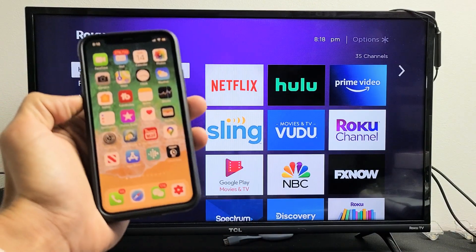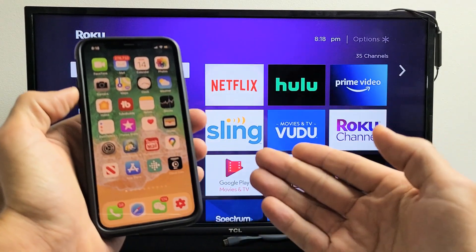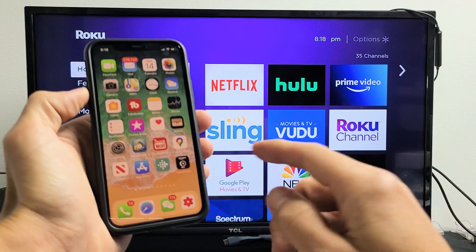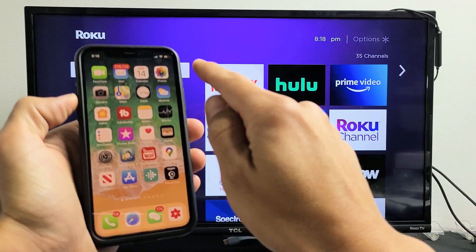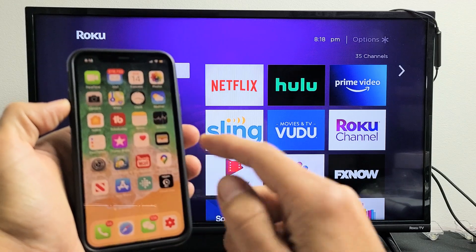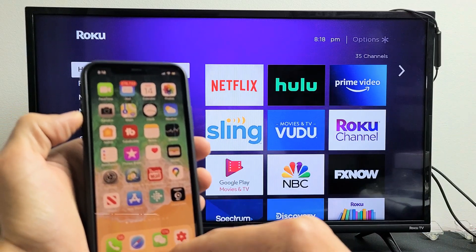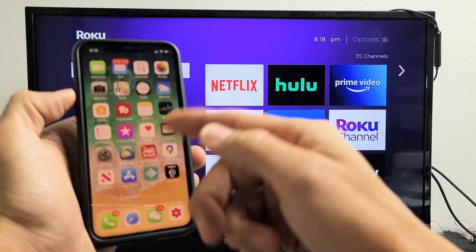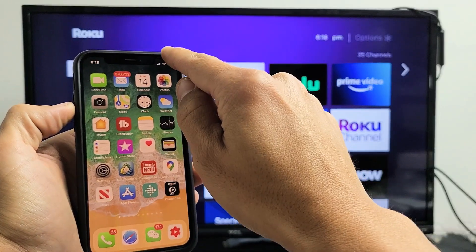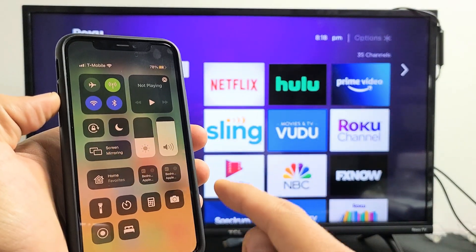Let me go ahead and AirPlay — this is an iPhone 11 Pro. First, go into your control center. For iPhone 10 and above, slide down from the top right-hand side. If you have an older iPhone like iPhone 8 or below with a home button, you slide up from the bottom. On the newer iPhones, slide down from the top right — there's a control center and I can see Screen Mirroring right here.